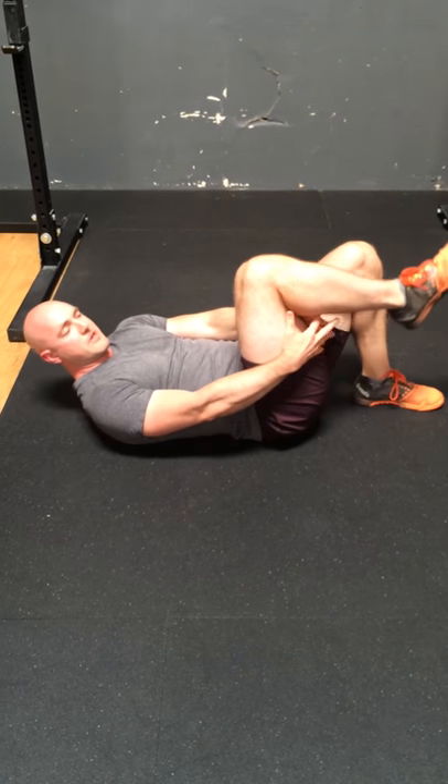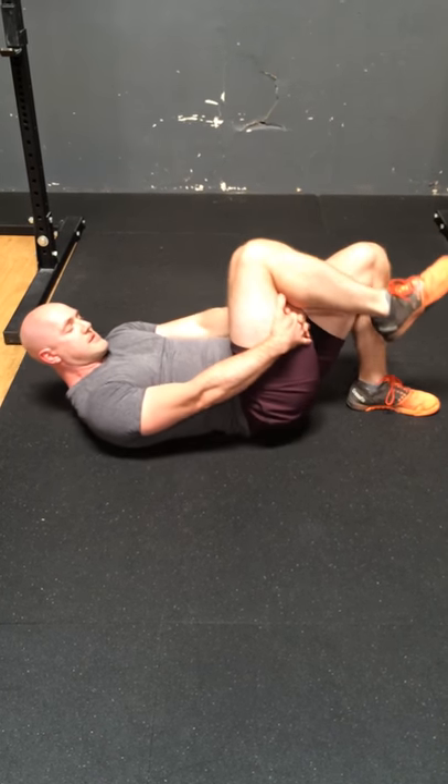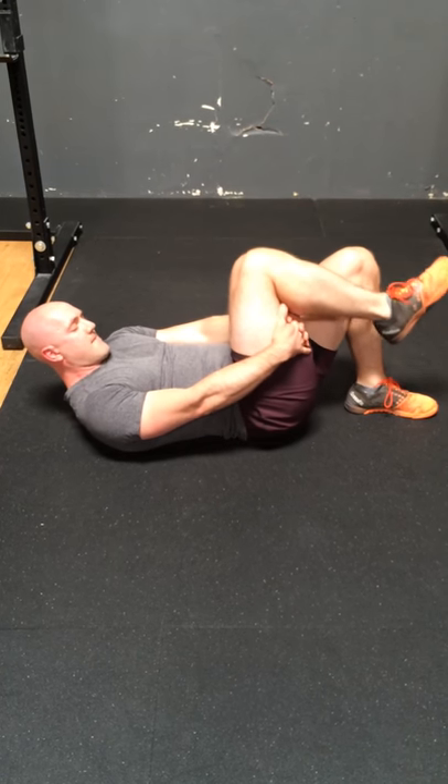Switch and repeat on the other side. That's the Cook bridge.